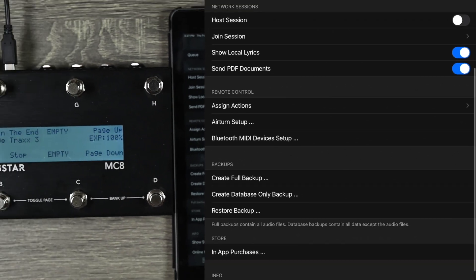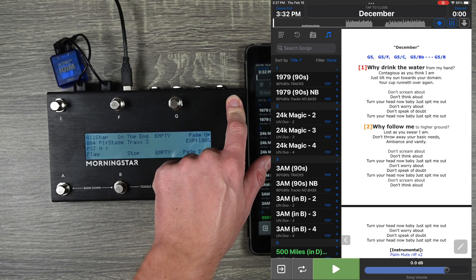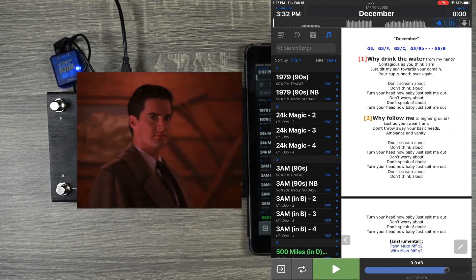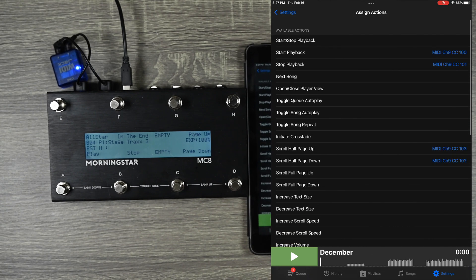Scroll up half a page and scroll down half a page — that's it. Now when I go out here and load up December, I can scroll down, scroll up half pages, hit play, and hit stop. You can control basically all of these actions with a MIDI device if you would like.